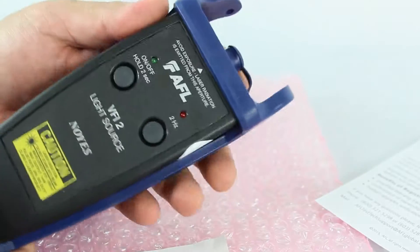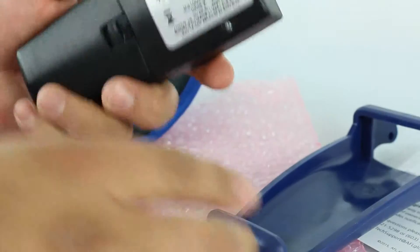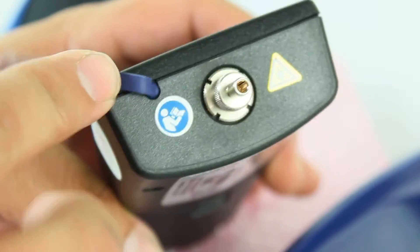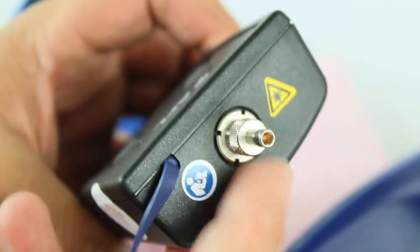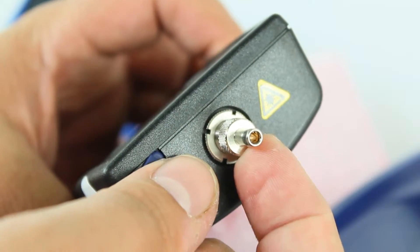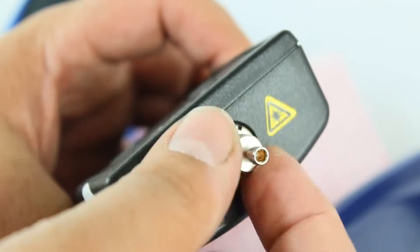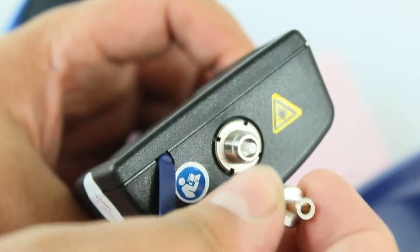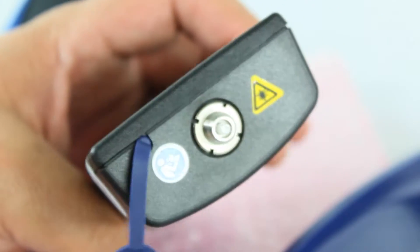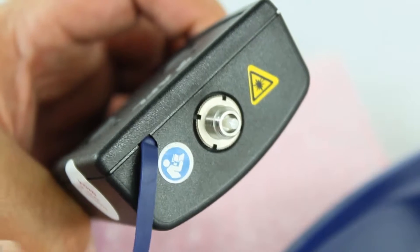It includes a nice rugged protective boot. The unit has a universal connector interface for quick connection — this particular one is the 2.5mm size, which is most common with ST and SC connectors. You unscrew and remove it as needed. There is an additional piece sold separately for LC connectors, since the LC connector is slightly smaller, so you'd swap that adapter on when working with LC connectors.